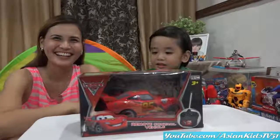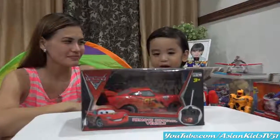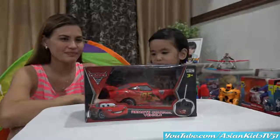Wow! A new toy! Yes! A car! Cars — Lightning McQueen! It's an RC Remote Control Vehicle!